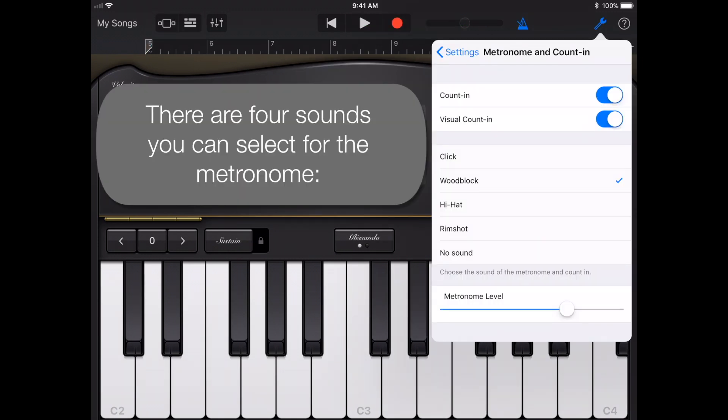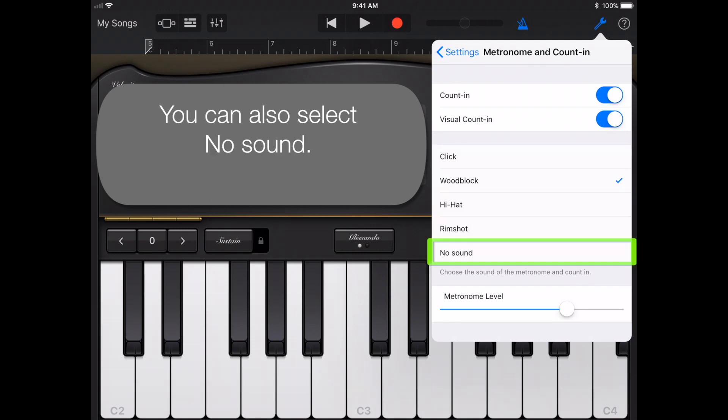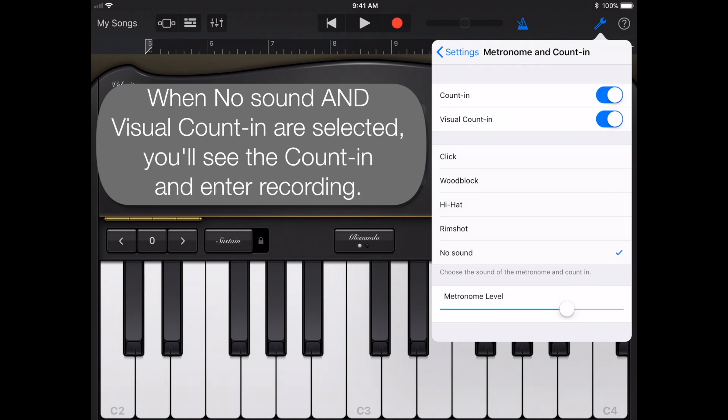There are four sounds you can select for the metronome: Click, Wood Block, Hi-Hat, and Rim Shot. You can also select No Sound, which might seem strange, but with Count In and Visual Count In turned on, you'll get a visual count off and then you're just into recording your track.